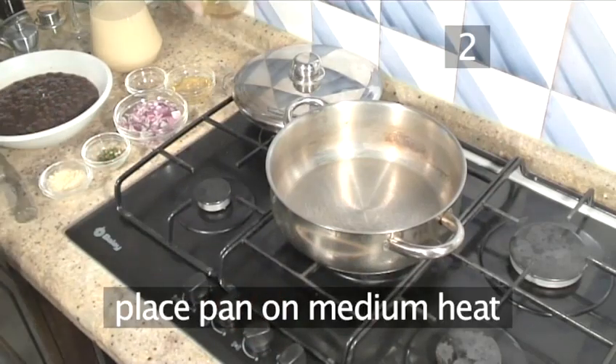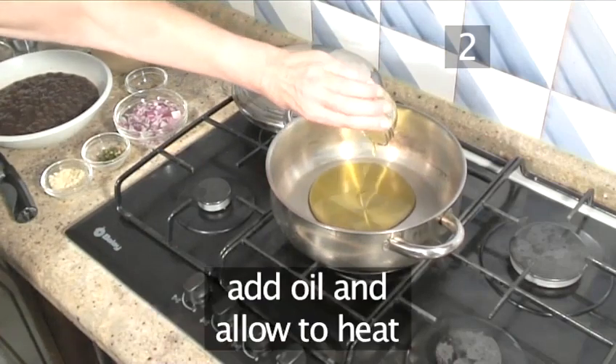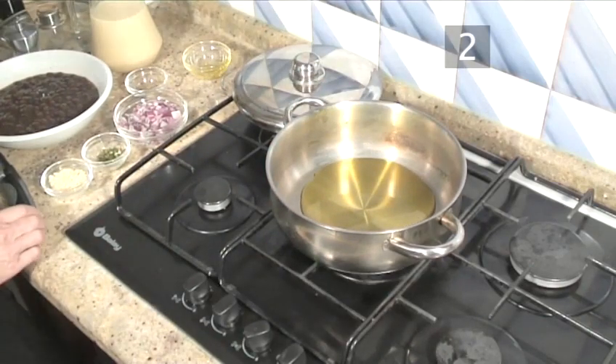Step 2: heat the oil. Place the pan under a medium heat, add the oil and allow to warm through.